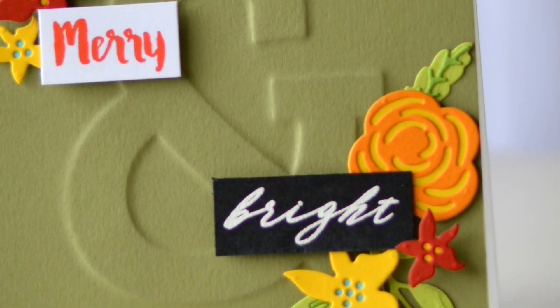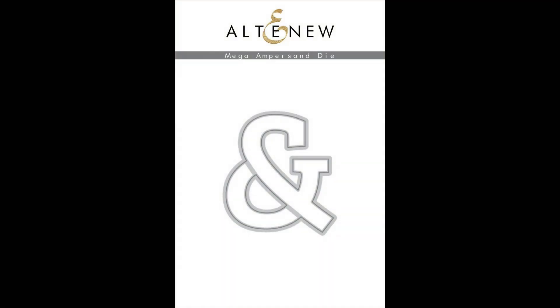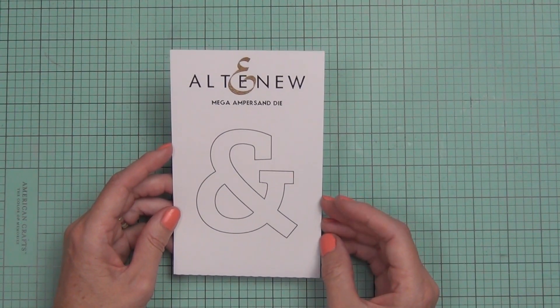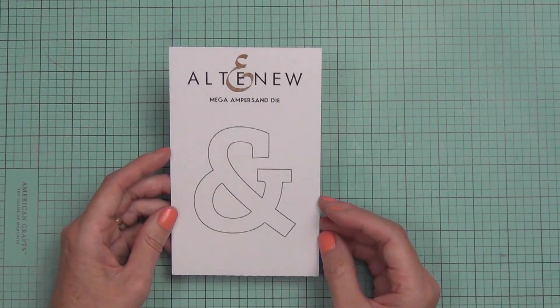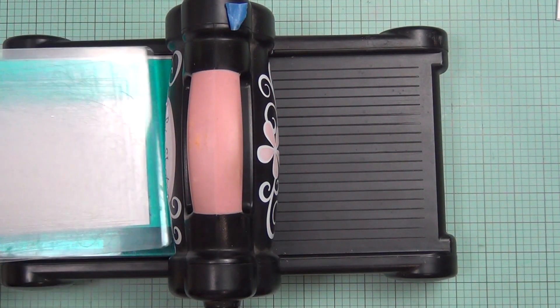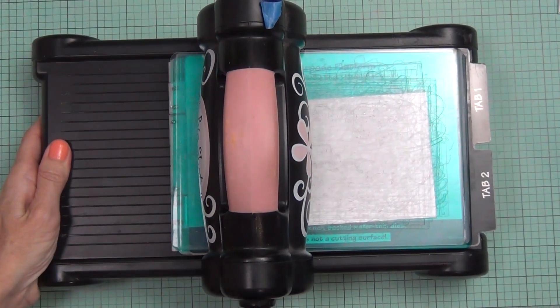Hi, it's Teresa from Lost in Paper and I'm here for the dynamic die cutting hop with Altenew. I thought I'd have a fun technique to share with you today using this ampersand die — I want to share how to dry emboss with die cuts. It's a fun and easy technique, but not something I do very often, so I thought I'd talk you through a couple of different options and make a couple of Christmas cards.